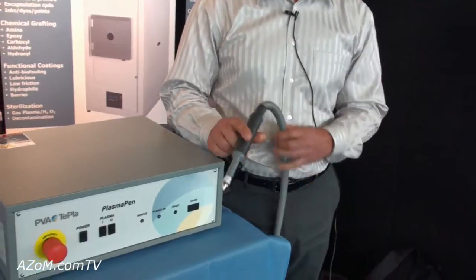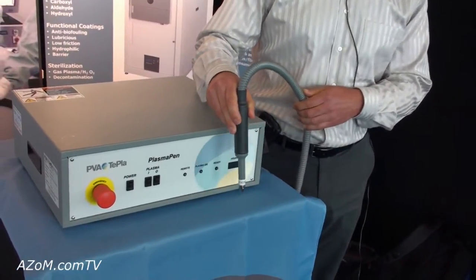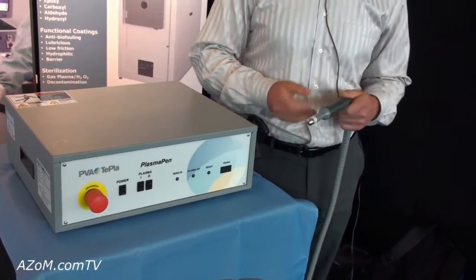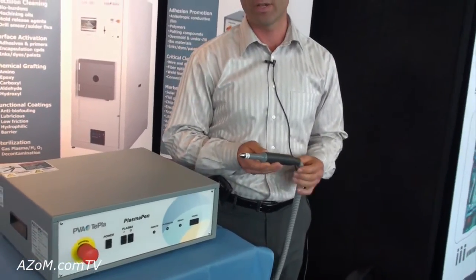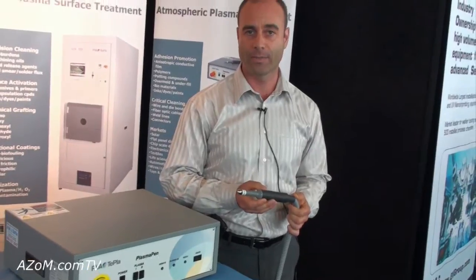It's also used to precision clean bond lines prior to welding in the automotive industry, and it's used to promote the adhesion of anisotropic conductive films to displays like LCD displays, flat panel displays, and detectors.